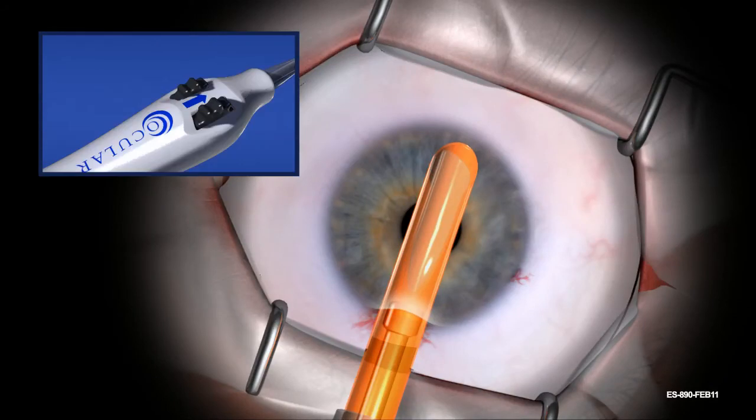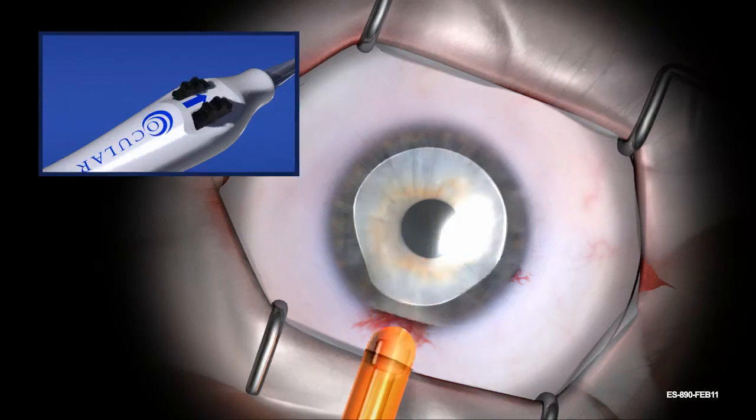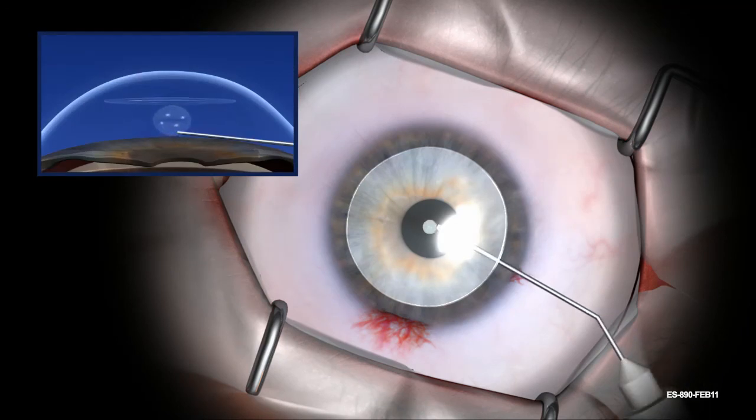Deploy the allograft by rotating the black deployment wheels toward the patient. Move the black deployment wheels until the allograft is completely uncovered. The Endosurter uncovers the tissue allograft; the sheath will retract toward the incision during deployment. Hold the device in position as the allograft deploys. After the allograft has deployed, hold the black deployment wheels in their position and remove the device from the anterior chamber. Discard the Endosurter after use.